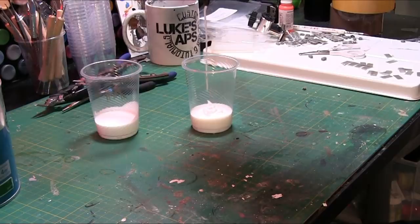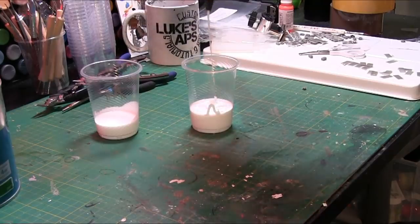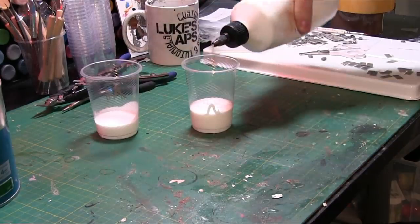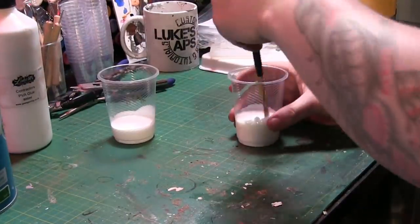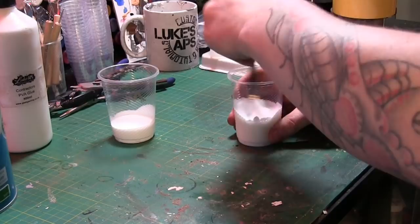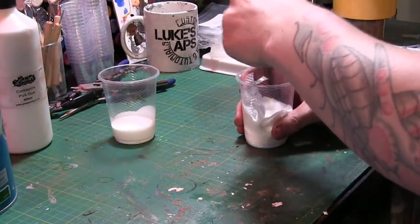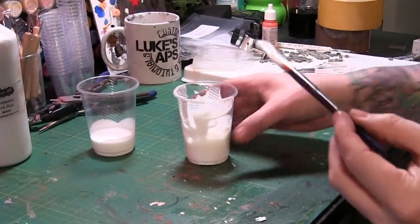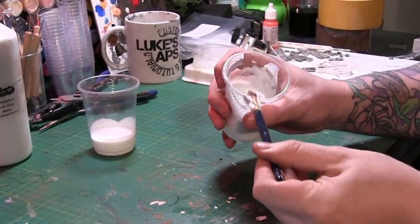This is a lot thicker than most on the market. So when you're putting this in, this will make your version a hell of a lot thicker than Mod Podge. You can use it like that if you wish, but make sure you give it a good stir. If you're wanting to make it a bit thinner and a bit easier to paint on, just add some water. And I mean that's how thick this is, it's very thick.